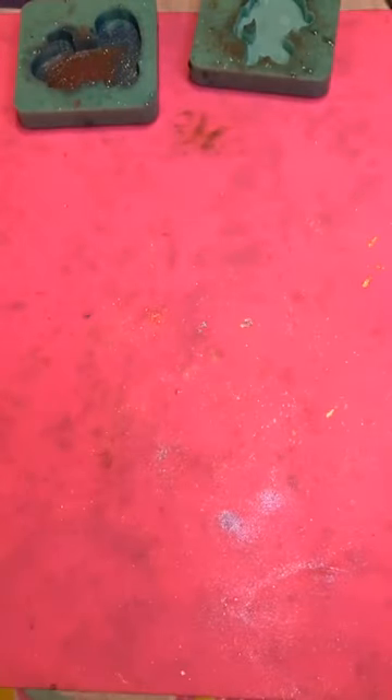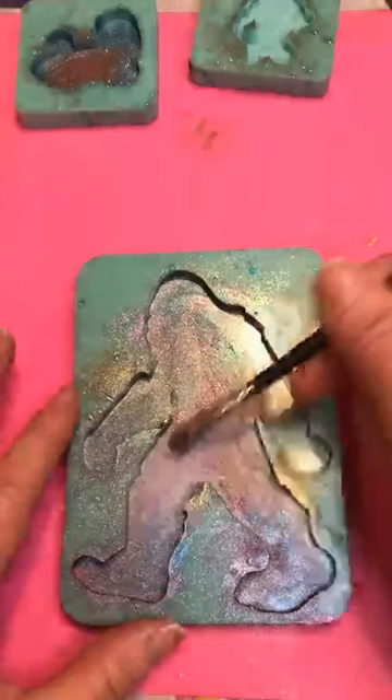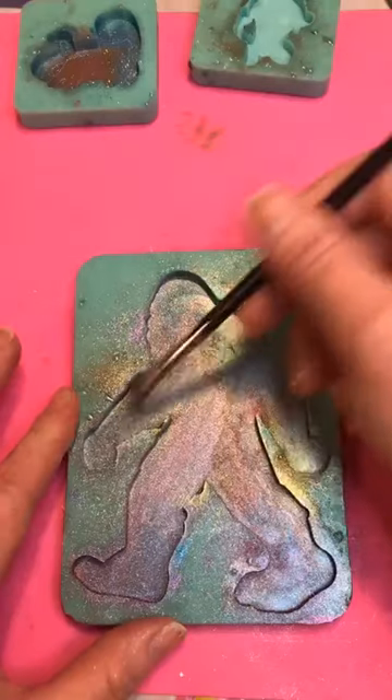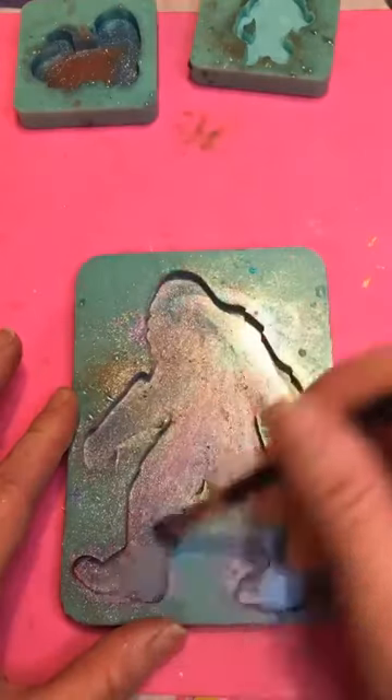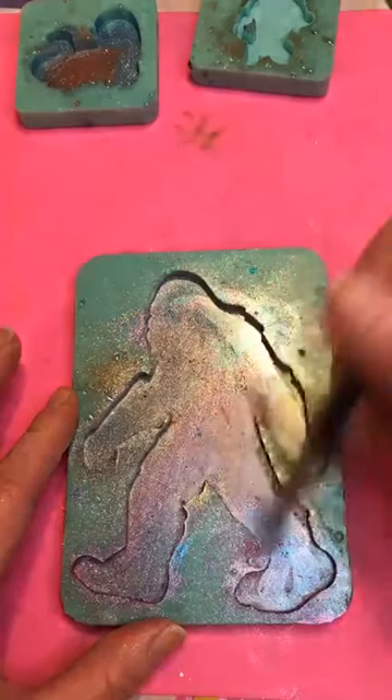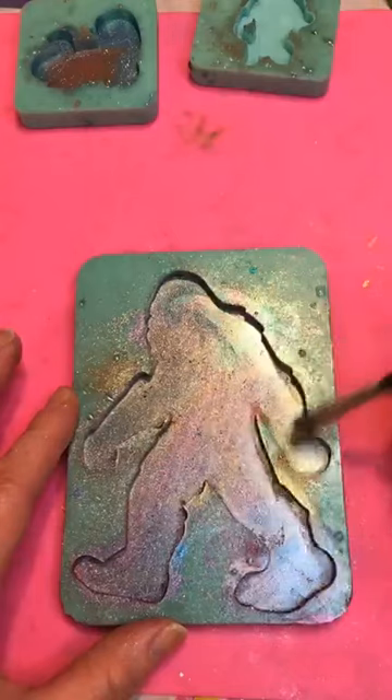I'm going to dump him into my extra cup, get all of his extras out. You can see he's still got a little bit going on in there but that is okay — all that will do is mix into the resin and float to the back. And quite honestly since he's going to be a magnet, it's not going to matter at all.